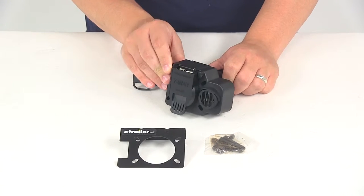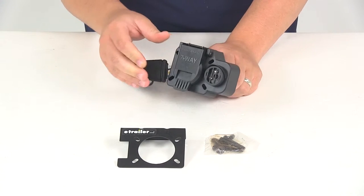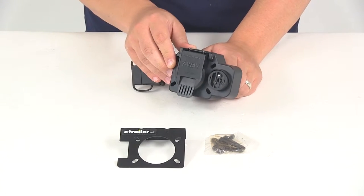The unit is going to be constructed of a durable plastic material, so it's very strong and durable as well as corrosion resistant.